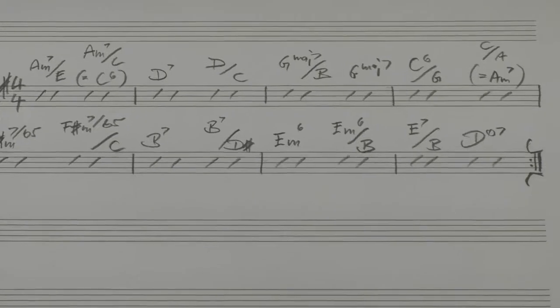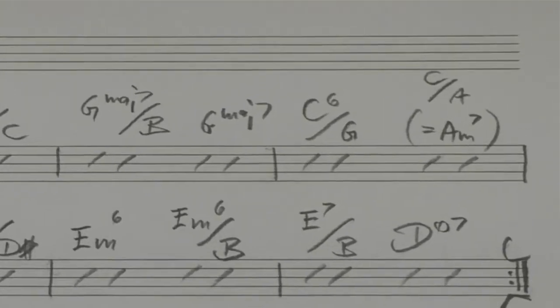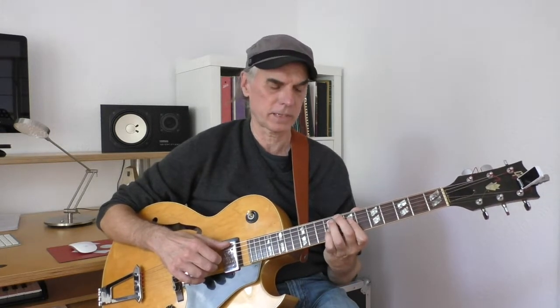We have G major seven over B, and then a straight ahead G major seven. We move to a C6 over G, and the next inversion is C6 over A, which is essentially a straight ahead A minor seven that works nicely as a passing chord. Then we go to F sharp minor seven flat five, and move to another position of it — F sharp minor seven flat five over C.